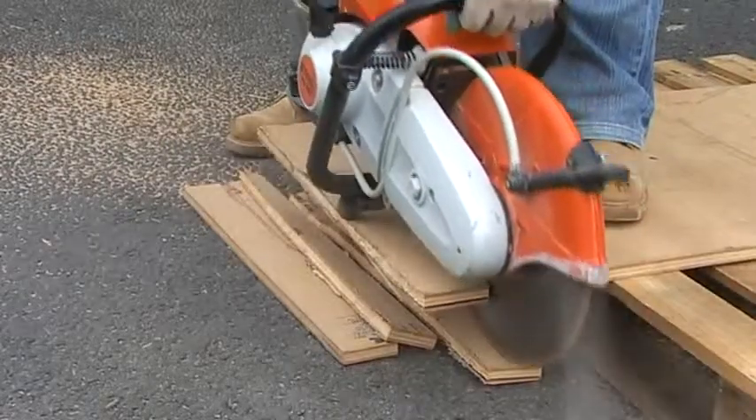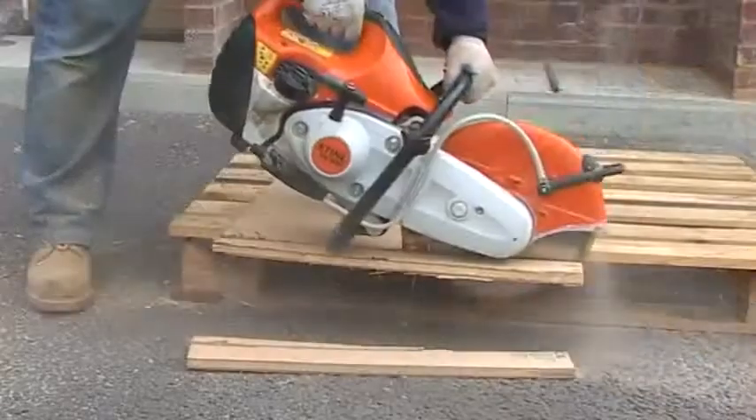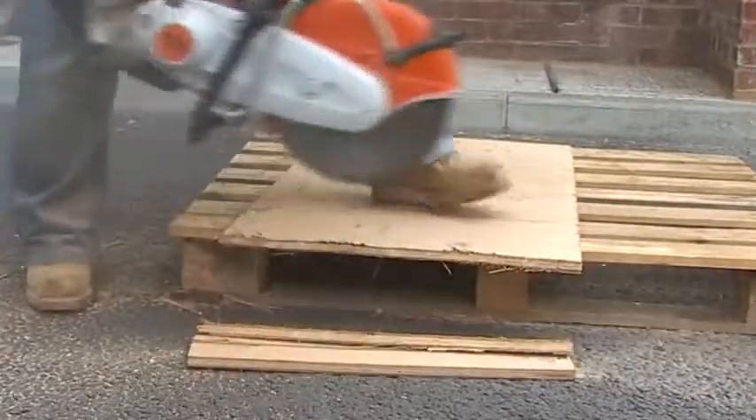If you're planning to tear up an old flat roof, the Terrasaw is the ideal tool. Here the Terrasaw tears through external plywood in seconds.